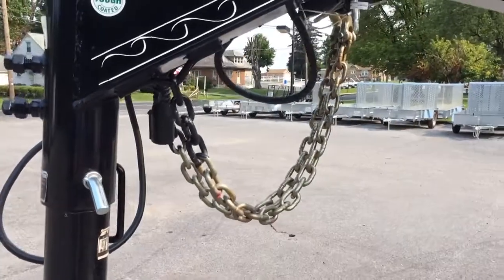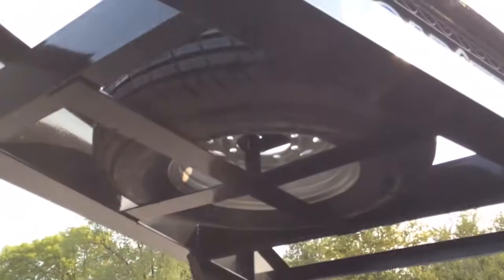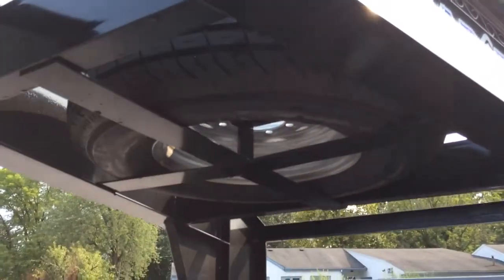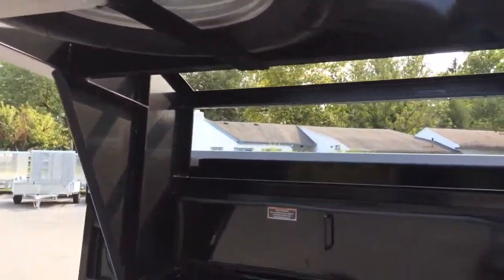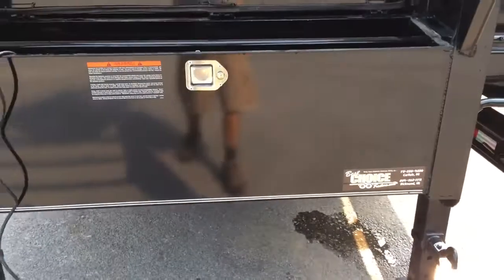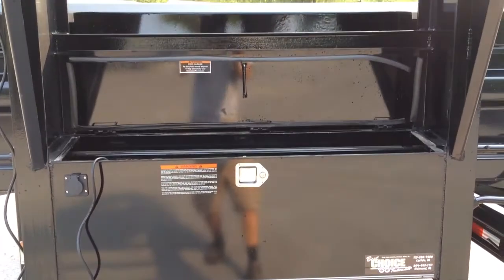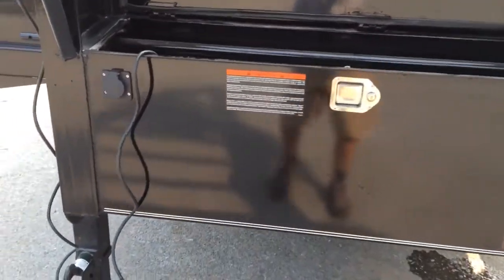It has a 2 and 5/16-inch gooseneck coupler, spring assisted, zinc chain, sealed wiring harness, and a breakaway cable. The spare tire mount in the gooseneck is standard along with a full-size spare. There's also a lockable toolbox — on this particular trailer they went with full-width toolboxes on the gooseneck, making for a very nice box to store all your extra stuff.